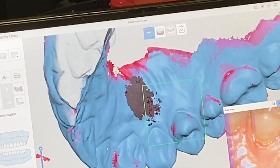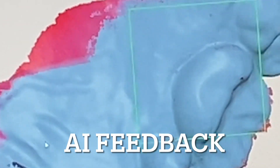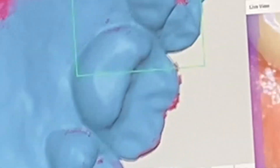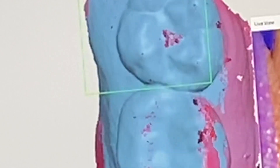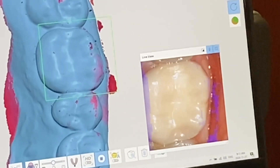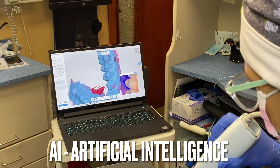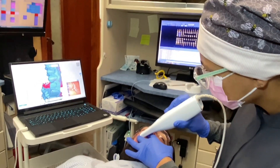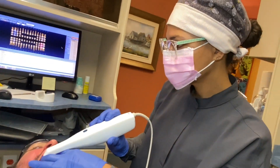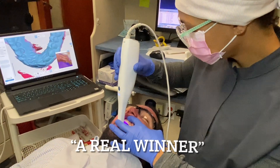Jessica has not had training on the Medit i500, but you'll see she's easily using it. As we go into areas that have a little bit of pink or red, this tells us it needs a little bit more. Watch as she comes around the margin — you can see she's picking this up and the display tells her where to look. The camera can see the tongue but it's not picking it up because the AI knows that's not what we want to scan. This artificial intelligence cleans the scan as it goes, which avoids frustration when the tongue or lip gets in the way.